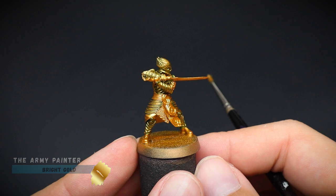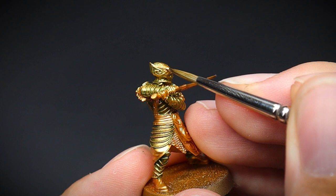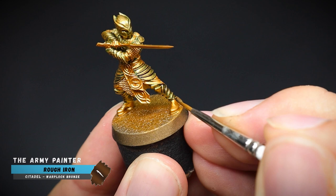To give this gold armor a bit more bling, now that we have our initial colors on, the Bright Gold was used to highlight the edges of the armor and the filigree of the helmet. Be sure to switch back to a decent brush with a point for this. To create some visual interest and depth, some darker paint was lined in between each of the armor sections, as well as the filigree.